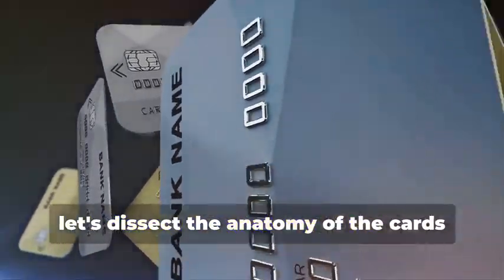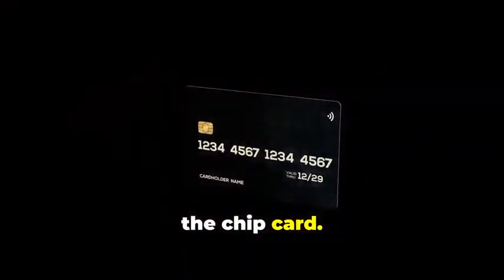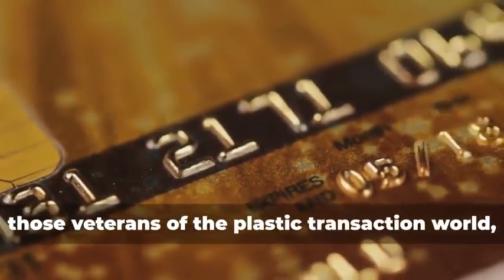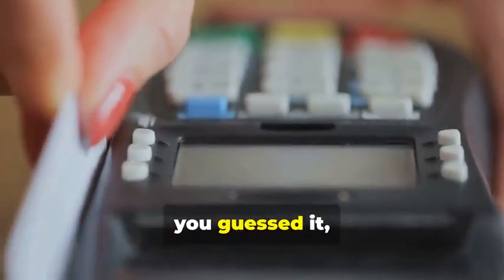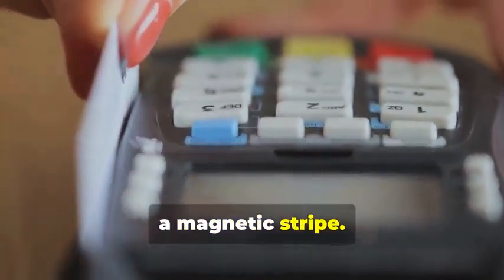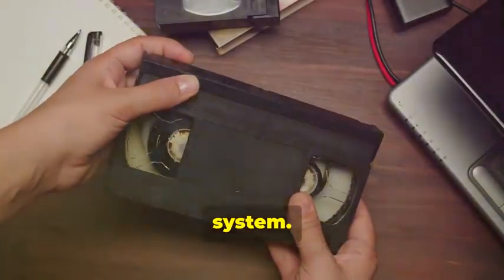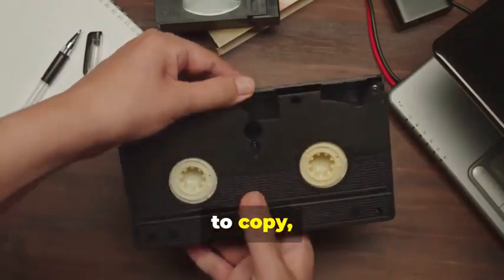Before we get our hands dirty, let's dissect the anatomy of the cards we'll be cloning. We have two contenders: the trusty magnetic stripe card and its more sophisticated cousin, the chip card. Magnetic stripe cards — those veterans of the plastic transaction world — store your information on a magnetic stripe. It's a simple but vulnerable system. Think of it like a cassette tape: easy to copy, easy to alter.